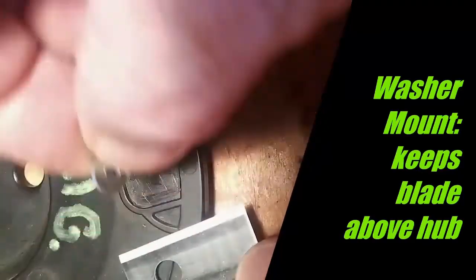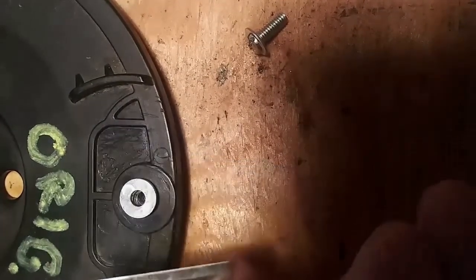Now the second way, a better way, is to get a small washer — a number six screw washer — that prevents the blade from falling over its hub, so that when you screw it down with the washer in place, it rides on top of the washer and on top of its hub. With this situation, there is enough space underneath the blade that grass cannot trap and prevent the blade from freely rotating around its mounting screw.